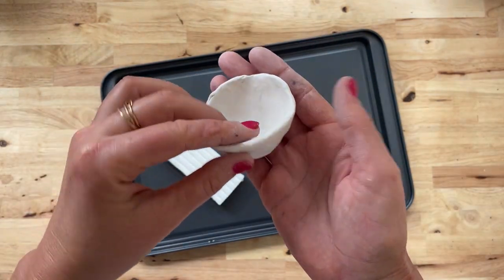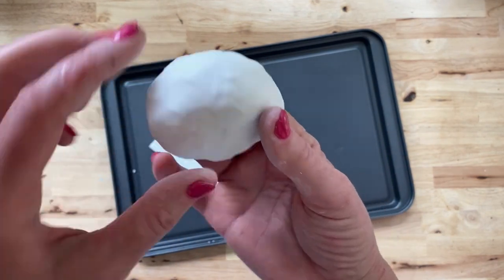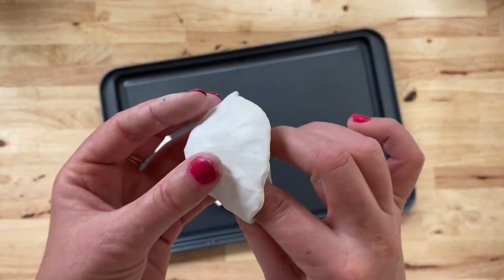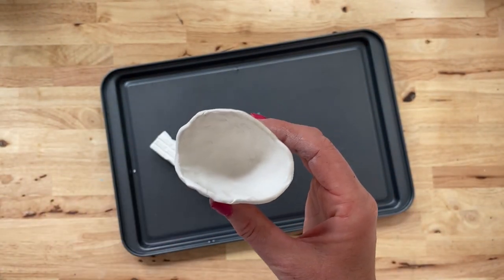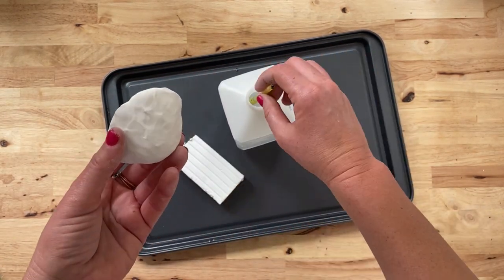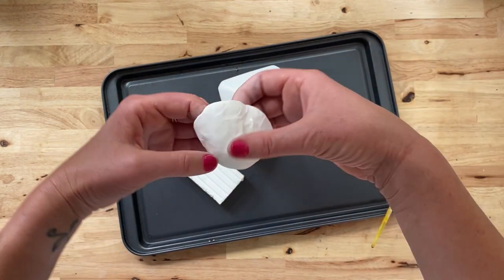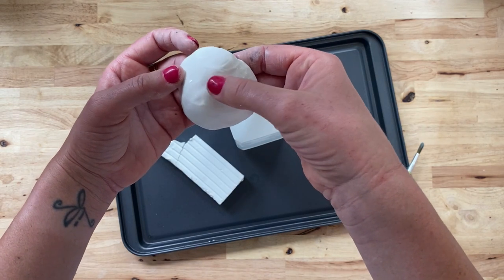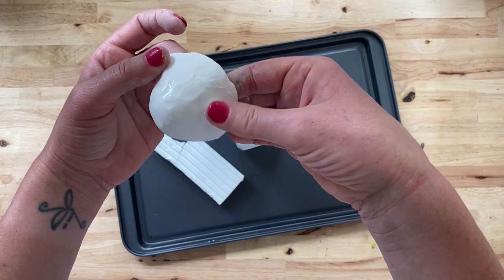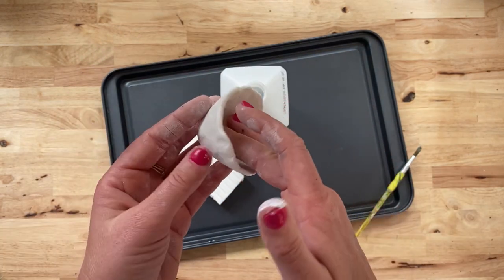Once you get the shape about how you'd like, we're going to work on smoothing it a bit. I like the organic shape, but I don't like the texture caused by my fingerprints. Luckily there is a hack for that — rubbing alcohol melts polymer clay. It only takes a little, so simply dip a paintbrush into the alcohol and dab it on, then gently smooth the surface with your fingertips. I also like to smooth the edges. Repeat as needed, but be careful to only use as much alcohol as you need, as using too much may cause your pot to crack.